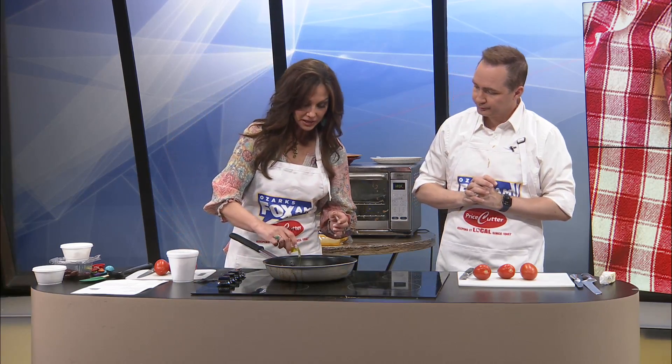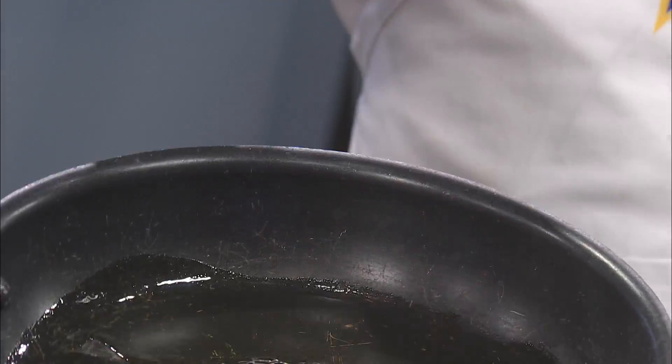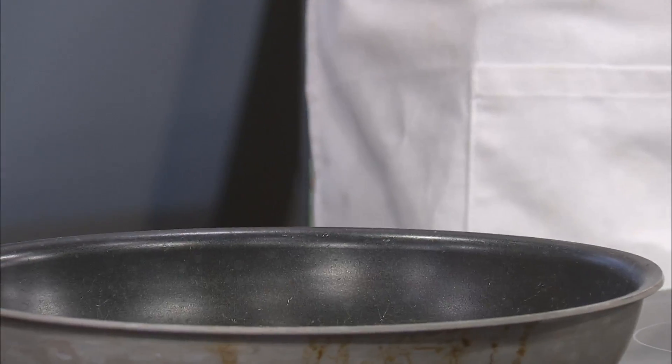It calls for a lot of tomatoes, but first I'm gonna put two tablespoons of extra virgin olive oil and canola oil in here. And then we've got one large onion that's gonna go in there, and I do believe it's warm.